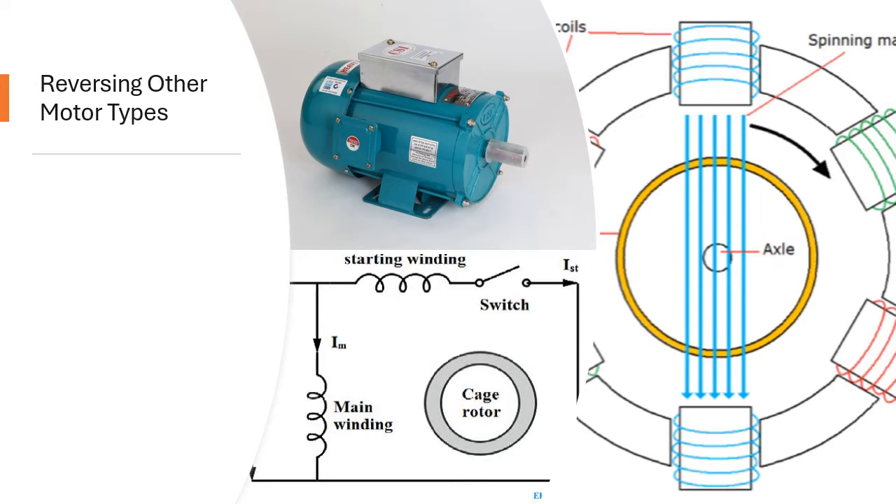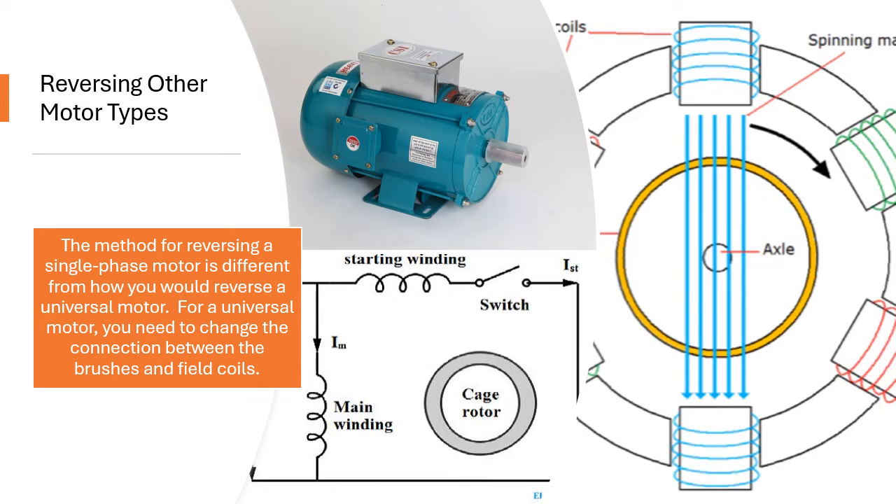Reversing Other Motor Types. The method for reversing a single phase motor is different from how you would reverse a universal motor. For a universal motor, you need to change the connection between the brushes and field coils.